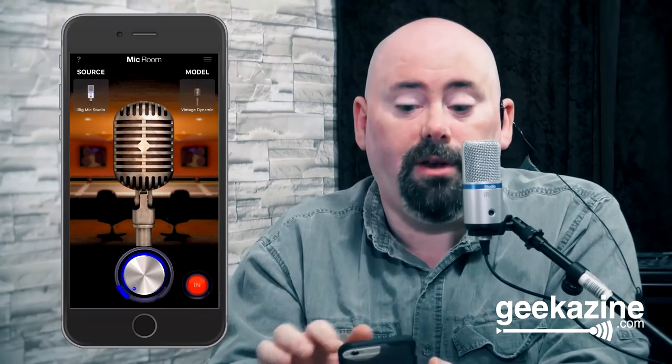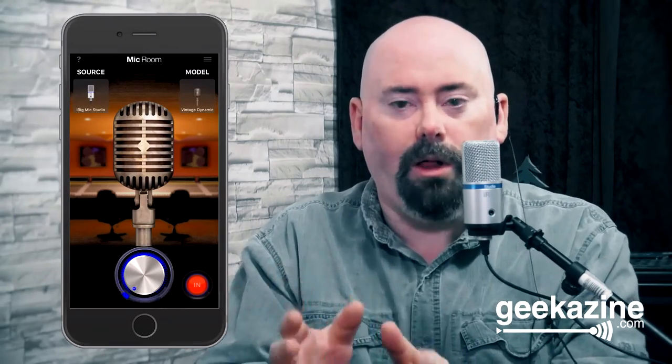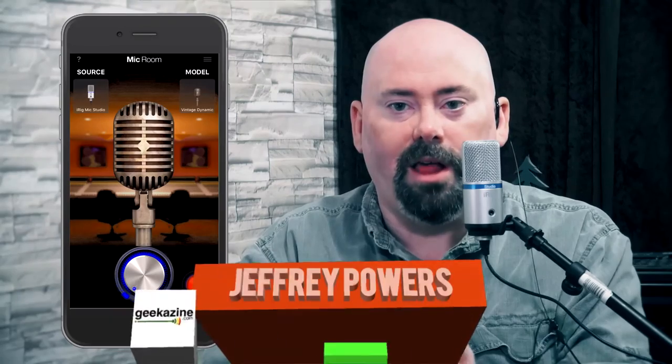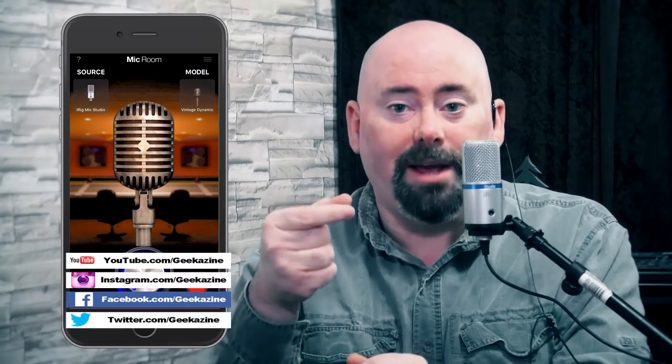That is the full range of microphones available in Mic Room — they'll probably add more over time. The full pack is $4.99 and there are two additional microphones at $1.99 each. Check it all out at IK Multimedia — I'll have the links in the show notes. Jeffrey Powers at Geekazine — think magazine, put in a geek. Geek out, and we'll see you next time.